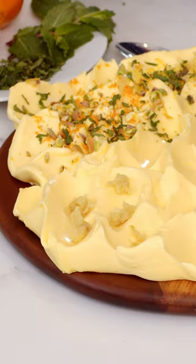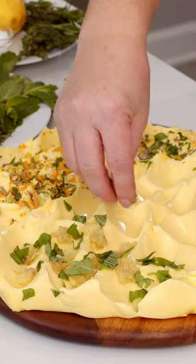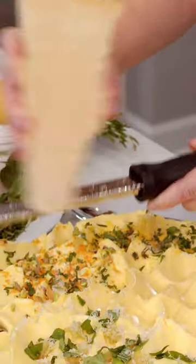Next section, also savory — I roasted garlic. Here we're going to use basil, and this is an aged parmesan cheese.